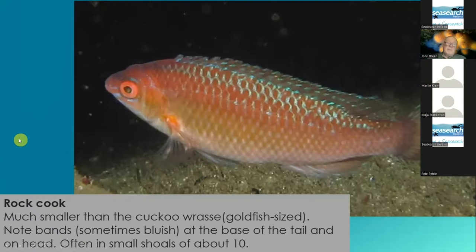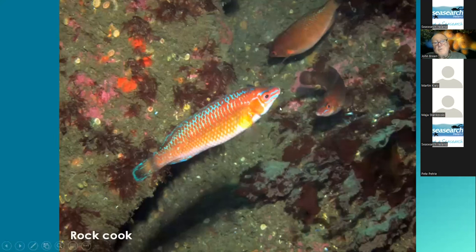The other wrasses — this is probably the smallest one, it's the rock cook. It has stripes on the back tail and it can look blue. So some divers come back into the boat and say 'I saw these tiny little cuckoo wrasses,' but they're not tiny cuckoo wrasses — they're the male of the rock cook. Once you know it's less than the length of your hand, that's the male of the rock cook.